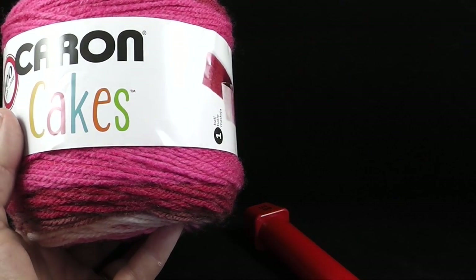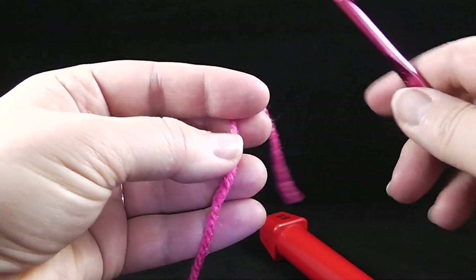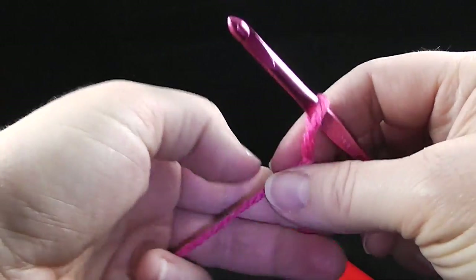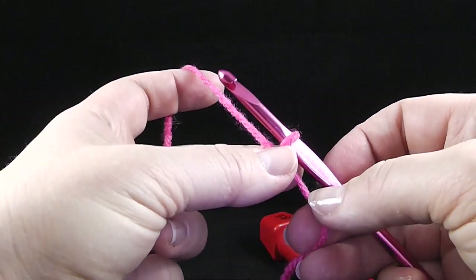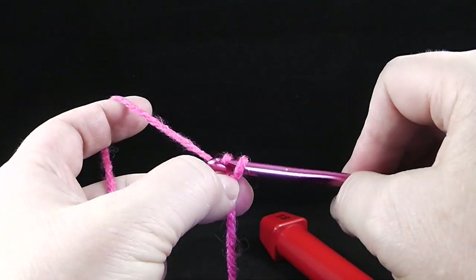Let's go ahead and get started. To begin, we're going to simply work a small swatch of single crochets. We'll go ahead and start with our slipknot — I'm going to use twenty stitches, so let's go ahead and crochet twenty-one chains.